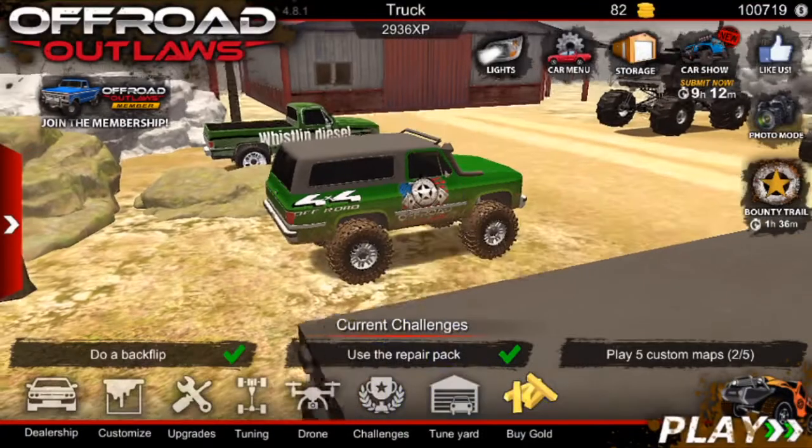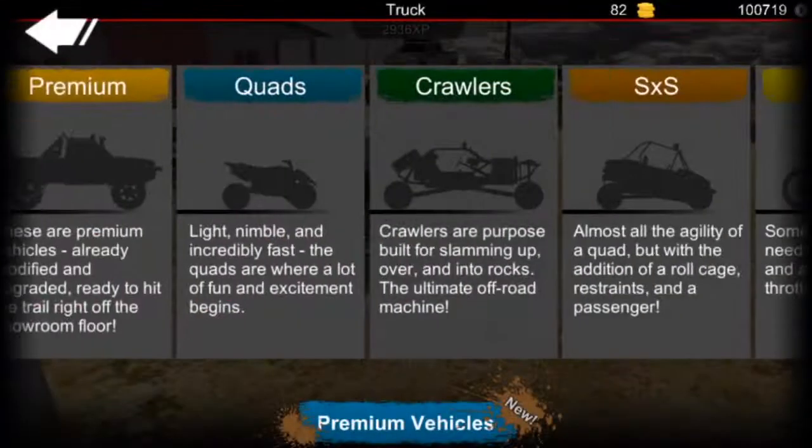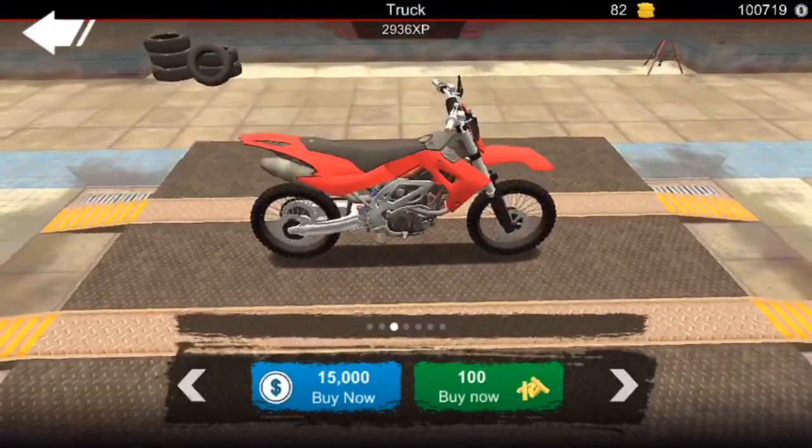Alright guys, welcome back to another video. For today's video, like I said in the last video, me and my brother are gonna be making motocross dirt bikes, and we're gonna race on Cody72's motocross track.